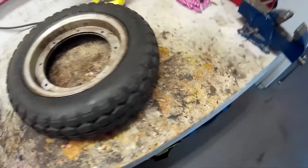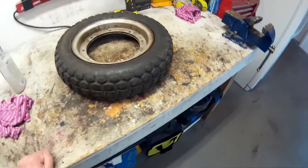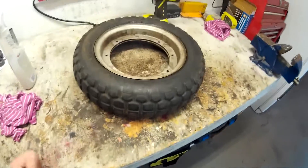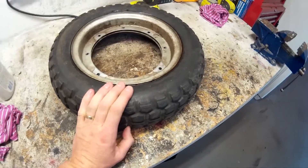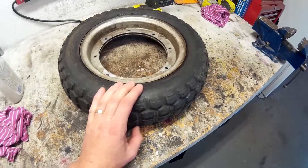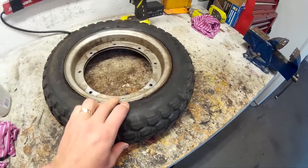Hello YouTube. So today I've started working on my 1977 CT70, and today I'm taking this bad boy off. The reason why I'm calling it a bad boy is because I can't get this stupid rim off.